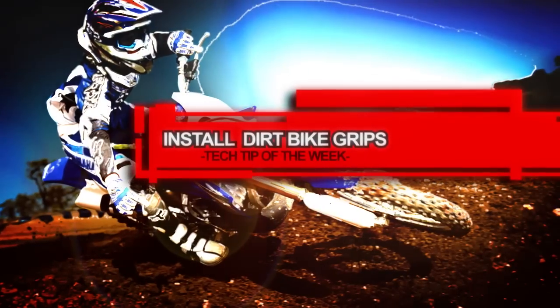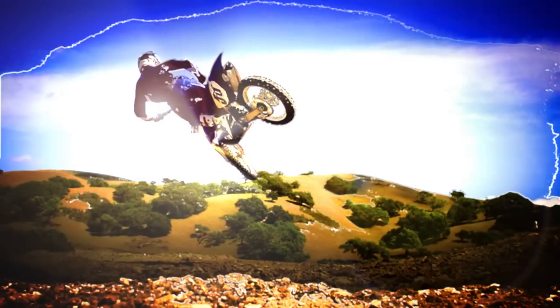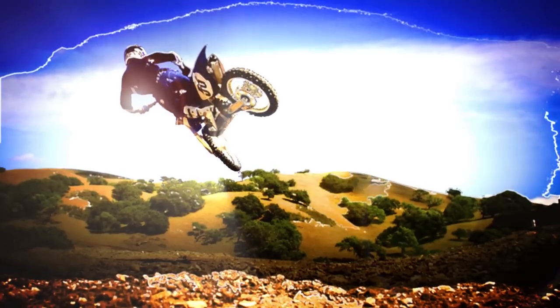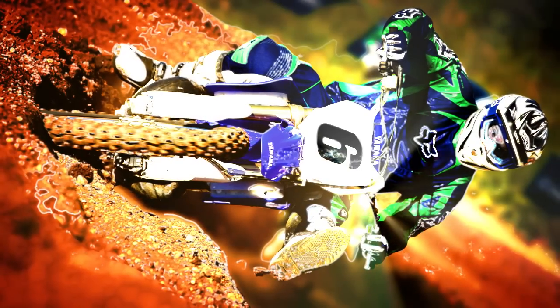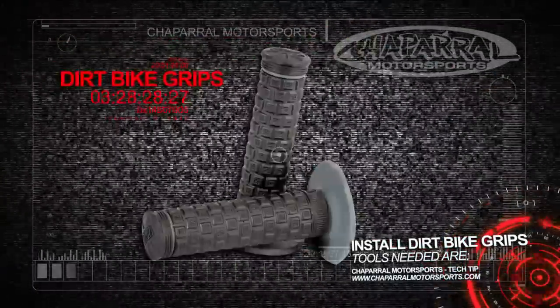Install Dirt Bike Grips. Whether you are riding across the desert or pushing for that next takeover on the track, you always want the best and most comfortable way to hold the bars of your dirt bike. There are many different grips to choose from ranging in stiffness, color, and shape. Each rider can get the best fit that suits them.